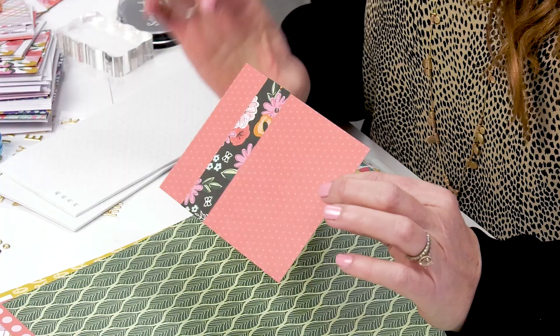I'm Jen Hadfield and I'm here at Scrapbook.com showing you how to make an easy card in under five minutes with three simple steps. So we have our card base, we've added paper, and now the third step is embellishments.